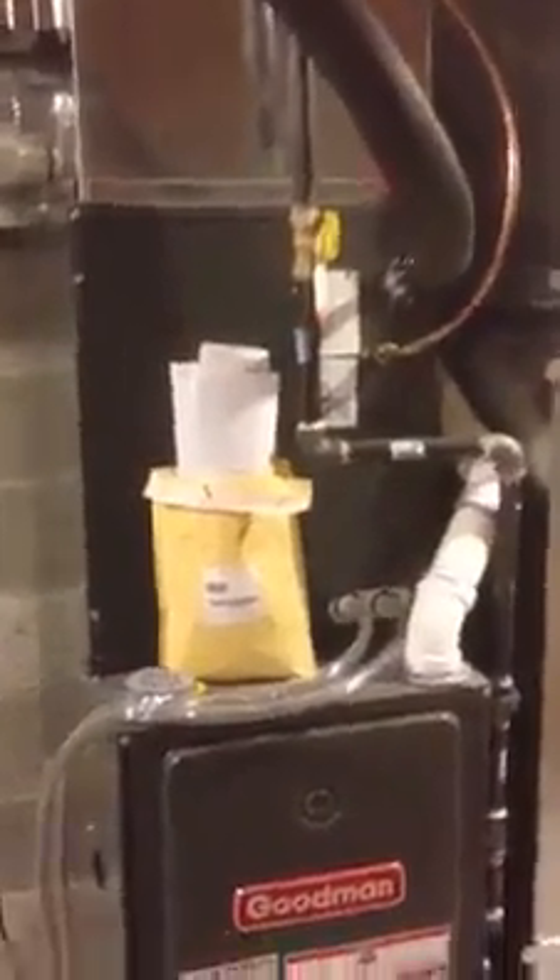This is a Goodman furnace with air conditioner and everything as a whole unit. I purchased this from Ingrams Water and Air dot com.